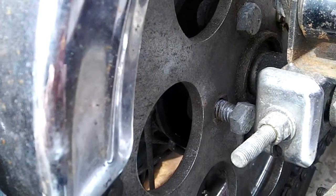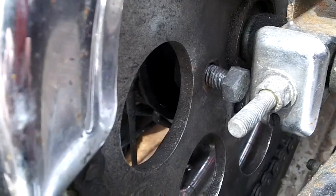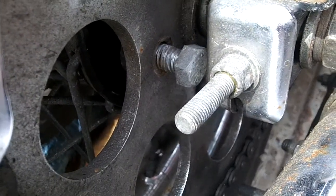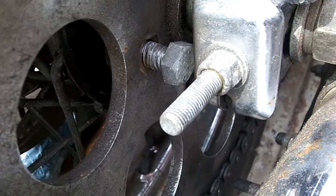What I ran into is that whoever installed the sprocket — it may be a replacement chain for all I know — but what they did was they ran the bolts through from the wrong side. They're supposed to be run through from the hub side. That way, if they come loose...